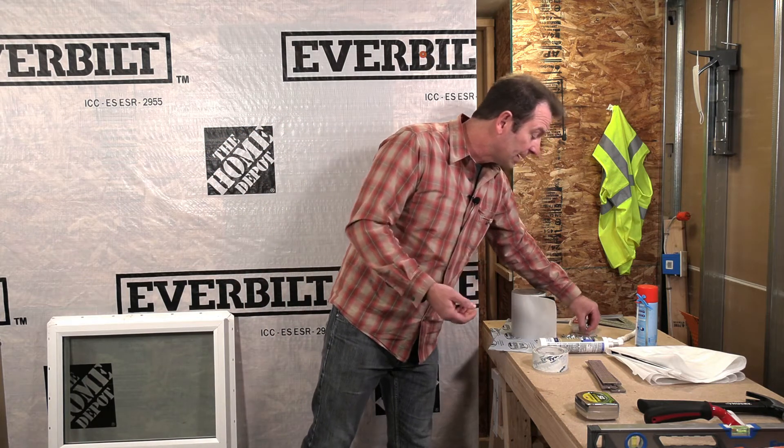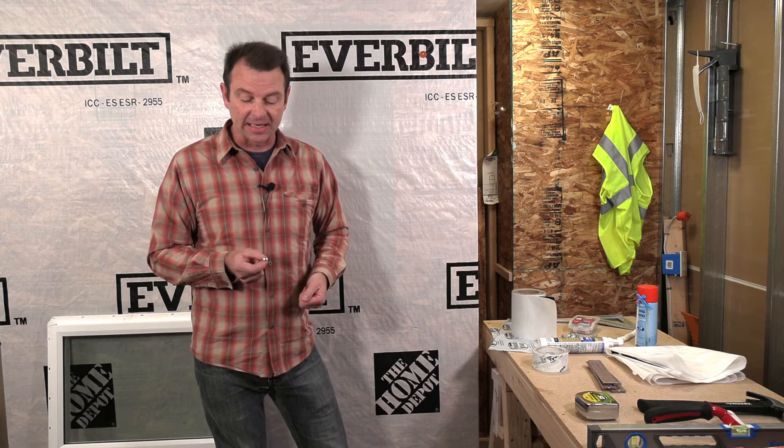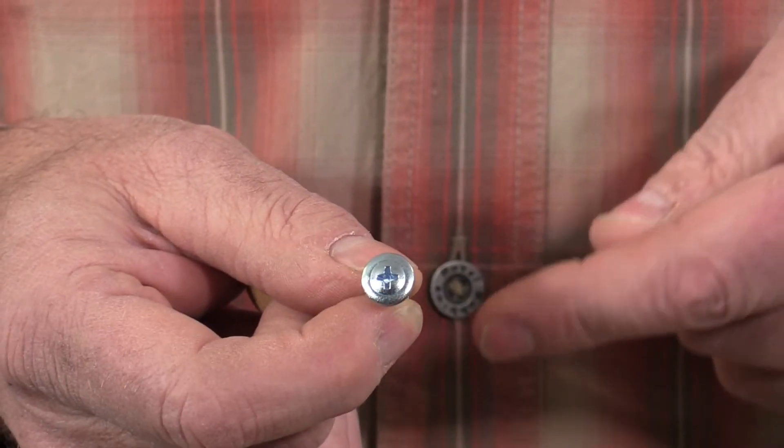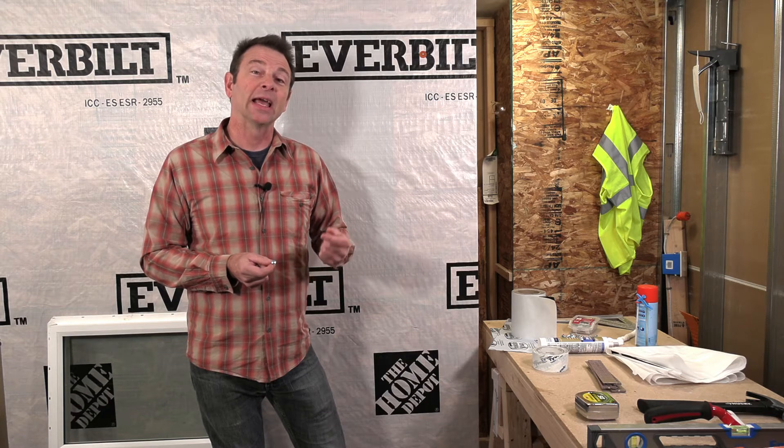I have my fasteners. We have to mechanically fasten this window to our wall when putting it in the rough opening, and we need a lot of them. I recommend a truss head screw — it's a wide screw with a piercing tip. It will go through the flange in pre-punched holes and hold that flange tight to the wall to make a waterproof seal.